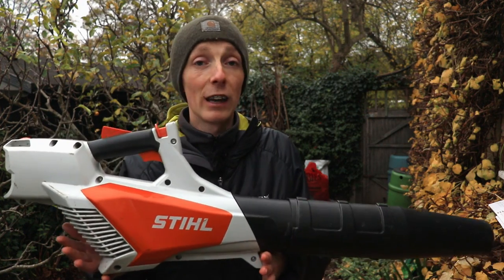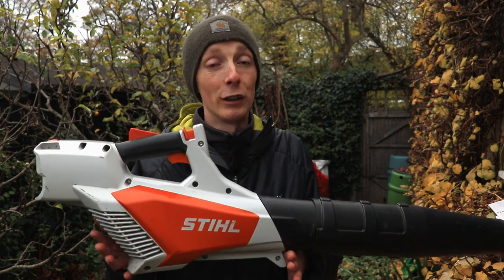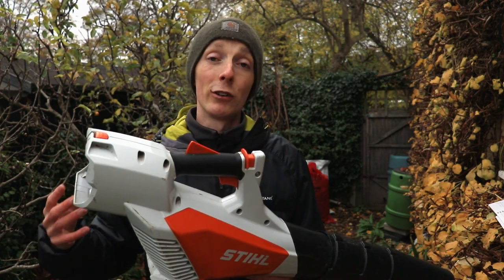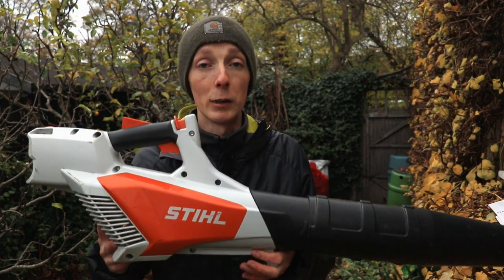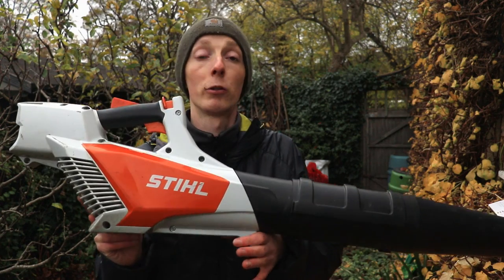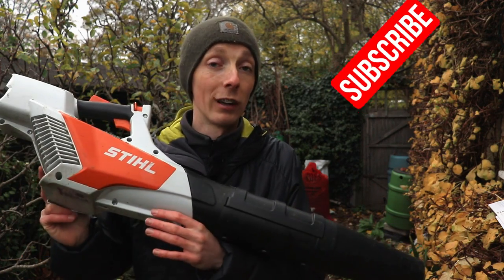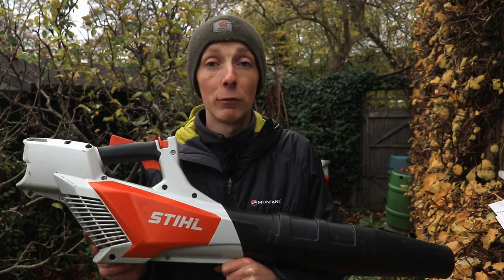It's very reasonably priced, and in terms of batteries, as a homeowner you'll probably be fine with one battery, but a backup is always a good idea. Get the AK30 if you can for extra runtime and peace of mind. See how you get on — you might be surprised how little battery you actually use. And don't forget you can always use a rake and bag for collecting leaves too. If you've got any questions, drop them in the comments and I'll get back to you. Thanks for watching — bye for now.